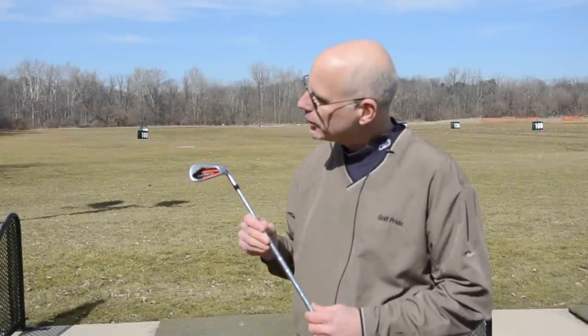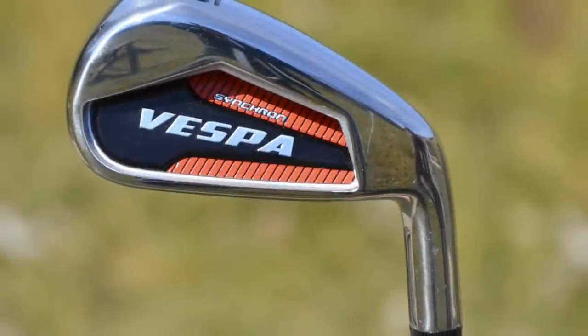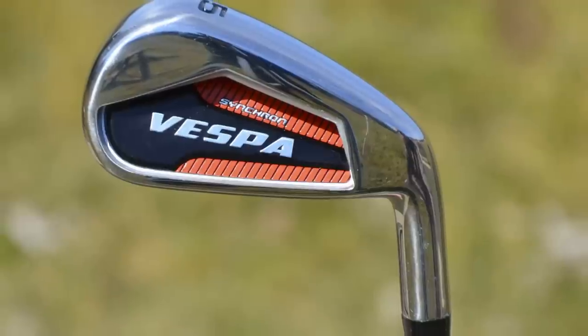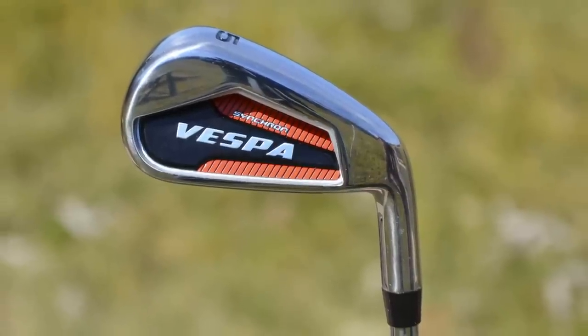Hi, I'm Jeff Summitt, Technical Director for Herico Golf. I want to talk about the new Synchron Vespa iron. This iron will appeal to a wide array of players. How do I know? It's a variation off of one of our most popular and reviewed irons ever.